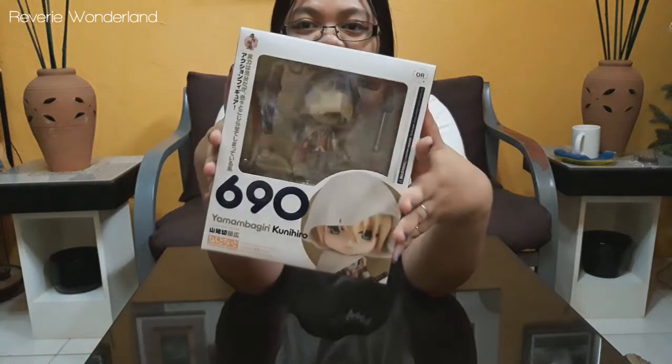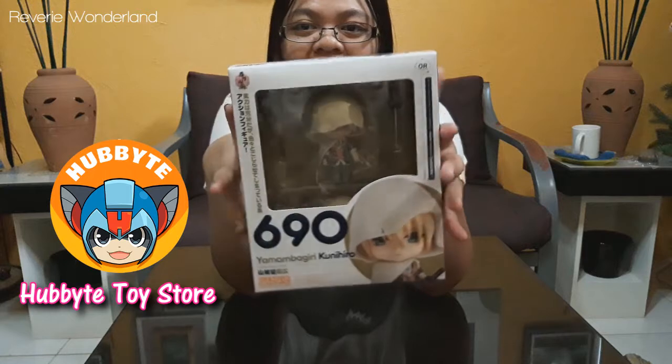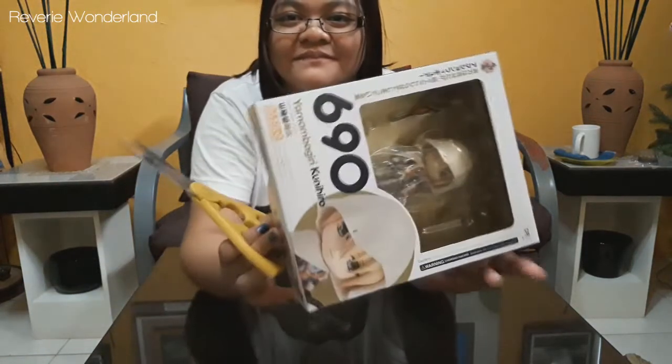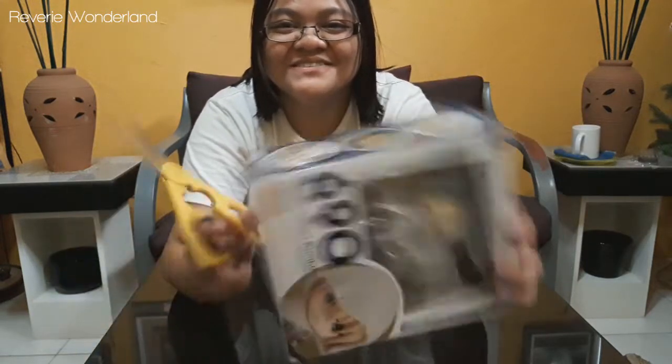This Nendoroid was bought at Kabay Toy Store, one of our local toy stores here in the Philippines. So thank you so much. I have the habit of opening it from the bottom instead of the top.